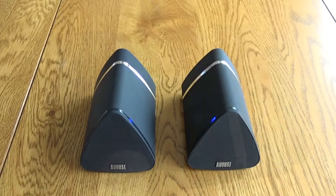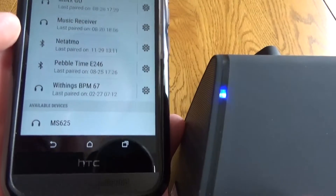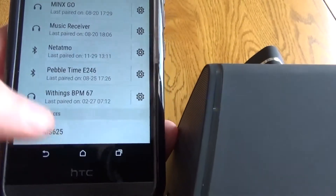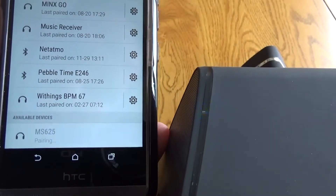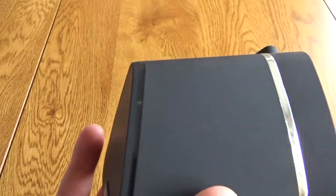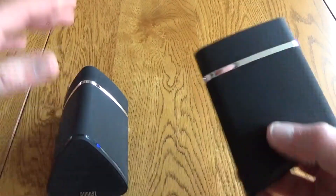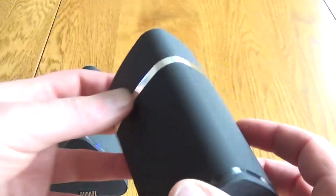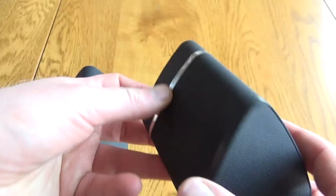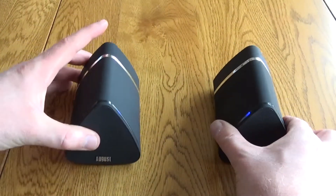Setup is very easy — if you turn them both on and they're already paired, they will just automatically re-pair. On first-time setup, you turn on the main speaker and pair it with your phone or tablet. Once that's set up, you turn on the second unit and it will automatically pair with the first. Note that turning on the second speaker during the pairing process with your phone or tablet will stop that pairing from taking place.